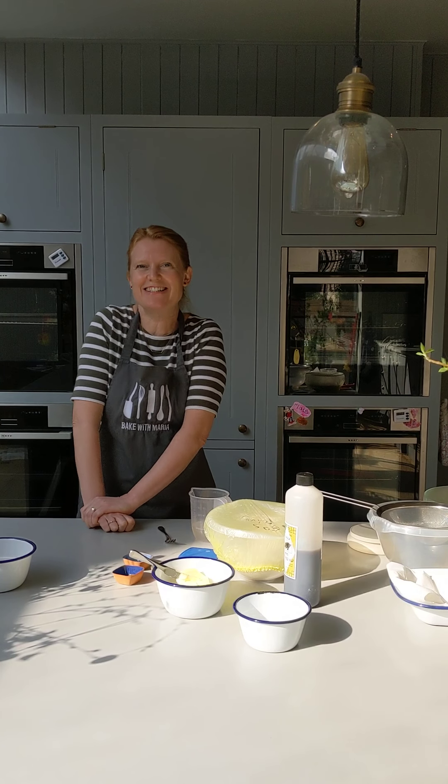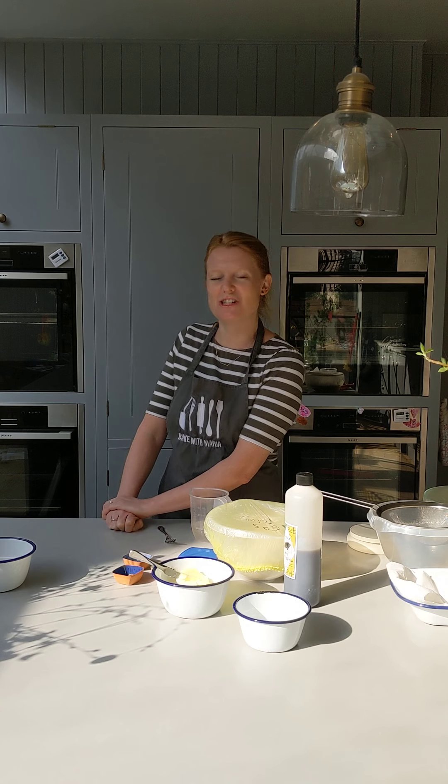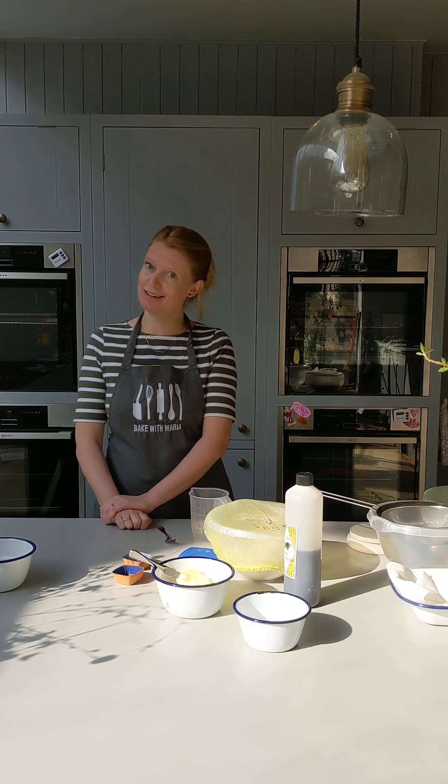Hey everyone, happy early Easter. I hope everyone is having a chance to enjoy a bit of the sunshine. So today we're going to make some hot cross buns.